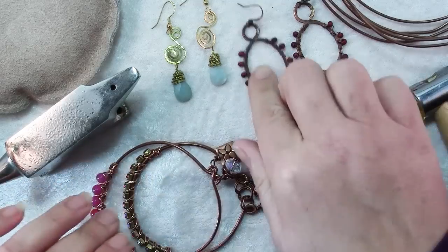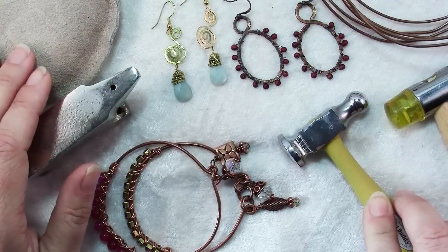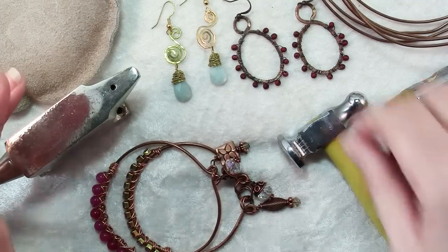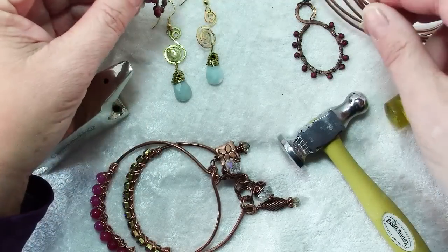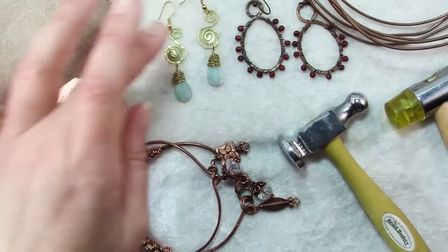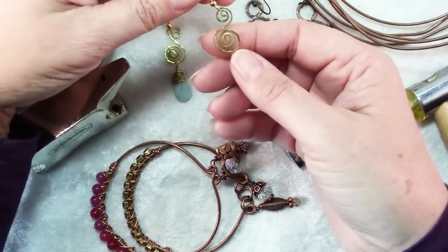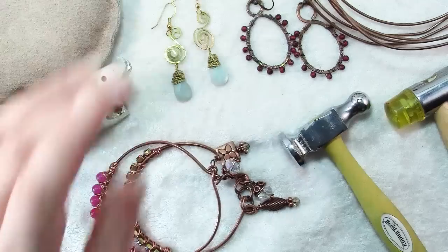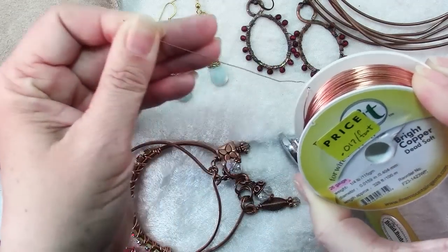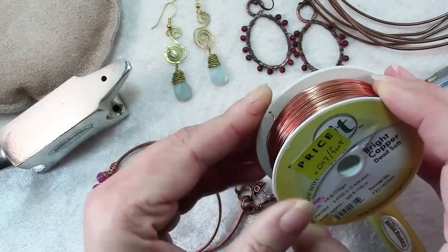A few tips about using wire in your jewelry to make sure that it has the strength it needs: use the hardest wire and the heaviest gauge that will work for your project to start with. Like for these frames, these are very heavy gauge — either 12 or 14 gauge, very heavy. Obviously you're not going to use a wire like this 26 gauge for something structural. No matter how much you harden it, it's not going to be strong enough to hold much.